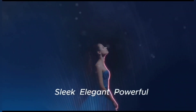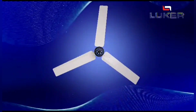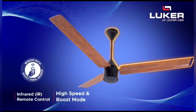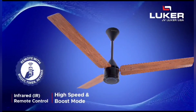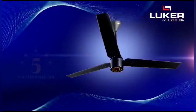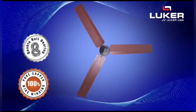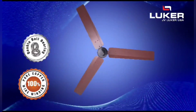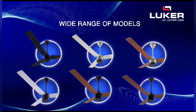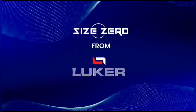Sleek, Elegant, Powerful — Size Zero Fans from Luka. 30W BLDC Technology ensures Low Power Consumption. Infrared Remote Control, High Speed and Boost Mode. 3 Year Warranty Assurance. 5 Star Rating and Higher Air Delivery. Double Ball Bearing, 100% Pure Copper Winding. Wide Range of Models to choose from. Presenting the Size Zero Range of Fans from Luka, JV Luka USA.